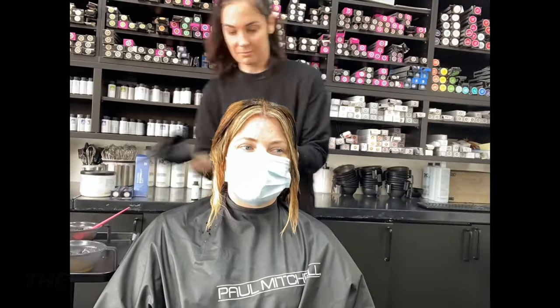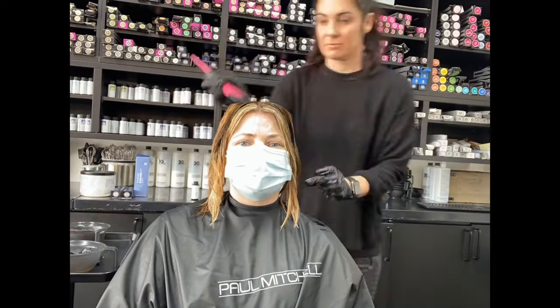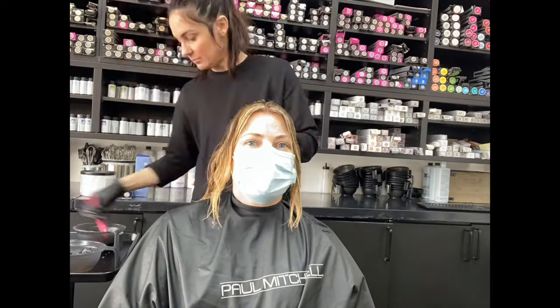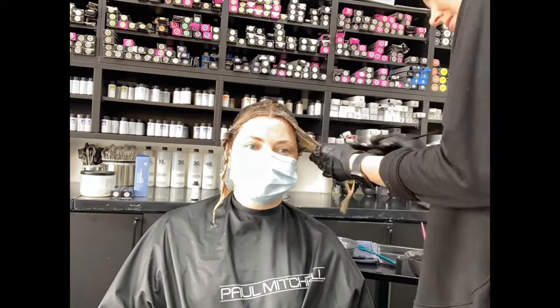Now that all of our lightening work is done, it's time to refine. I'm applying 7NB in the Demi, which is part of our natural beige series. It'll be a beautiful reflective shine and really play off these golden tones that we're looking for. I'll apply that to everything except for her face framing highlights — on those, we'll do a 9NB and keep that light and bright.